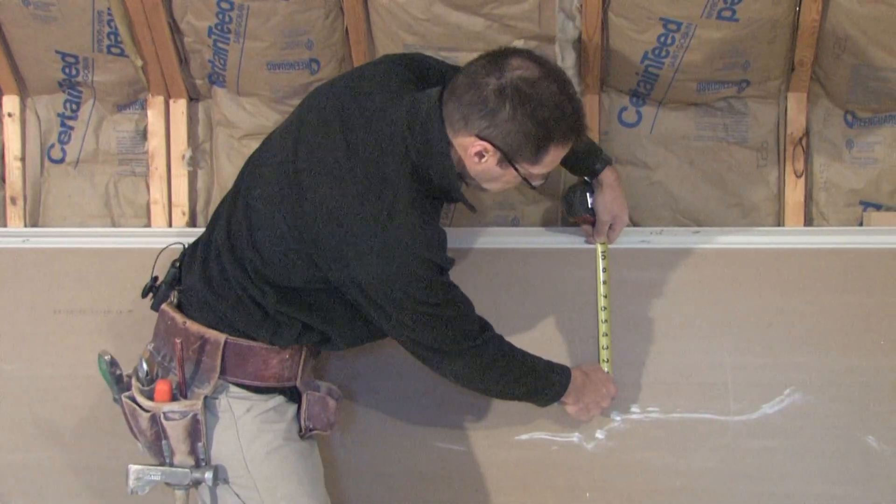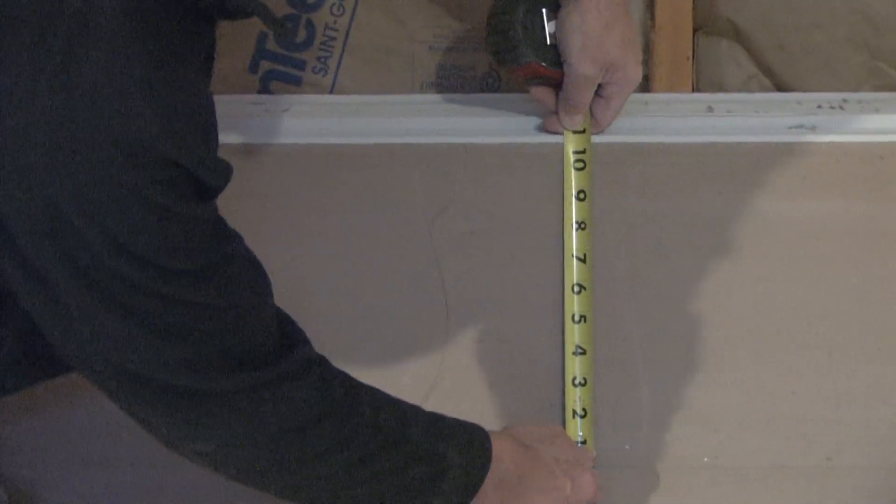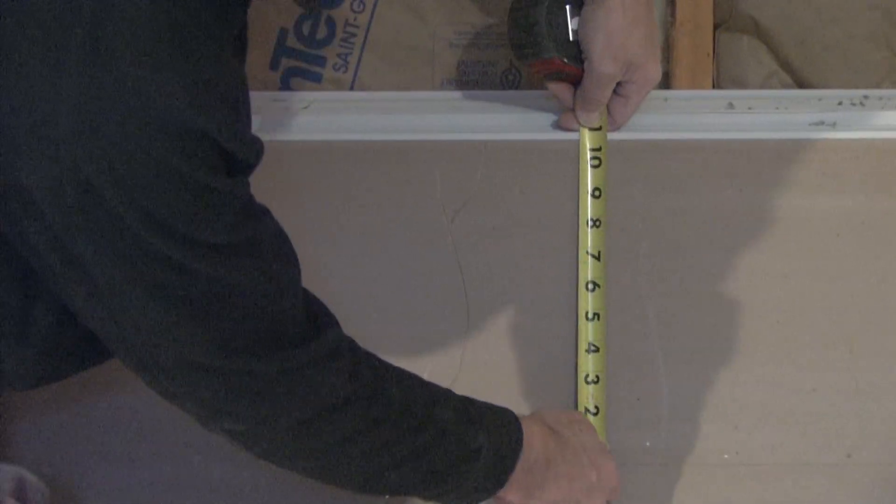As I pull the knife and tape measure across the panel, I'm trying to hold it at a 90 degree angle. This dimension here is going to be at a 90 degree angle so that my cut will be straighter.